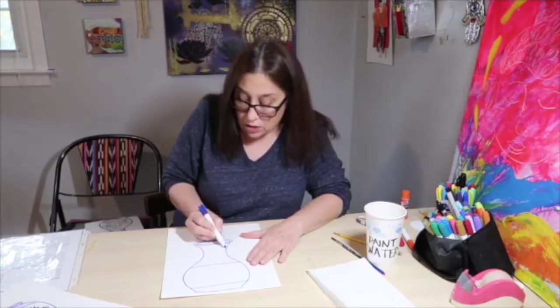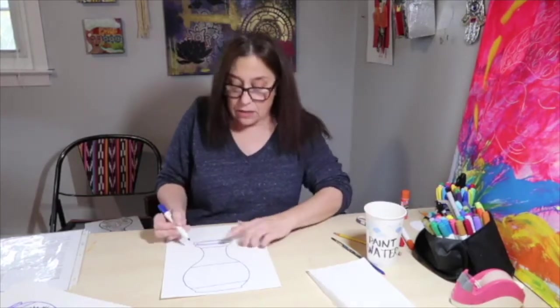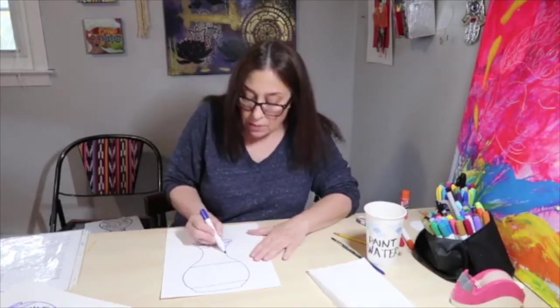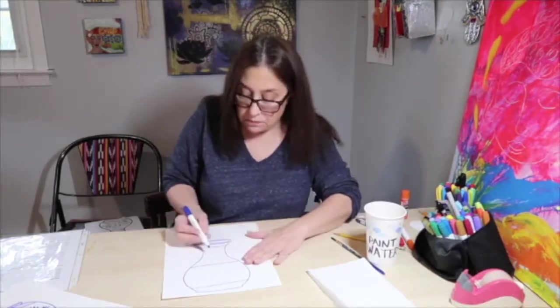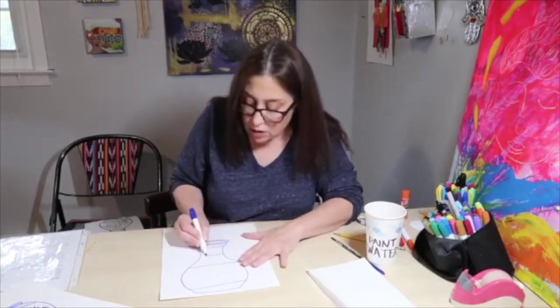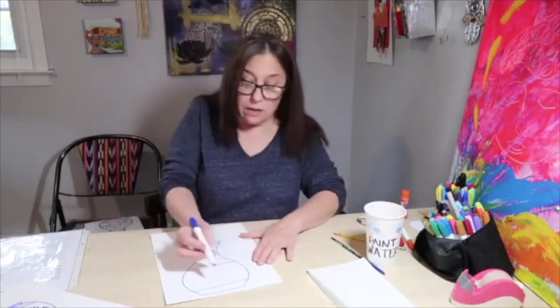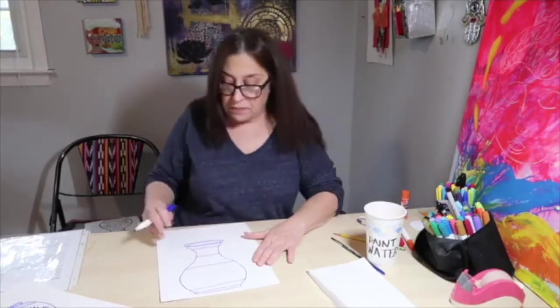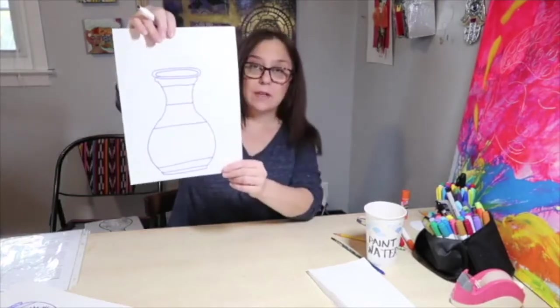I'm going to put in a section right under the neck that's a little small, then make a larger section — about two fingers. So I have one, two, three sections, and then we're going to have a tiny section on the bottom. Your vase should look something like this with those lines.